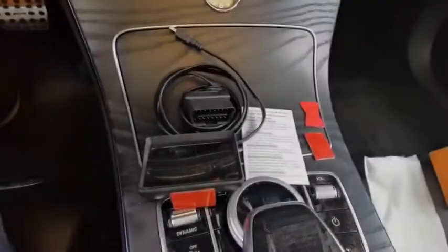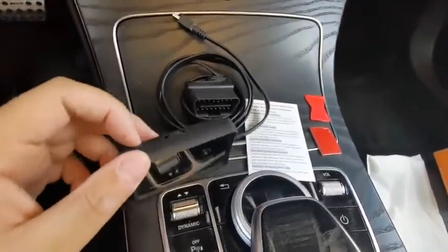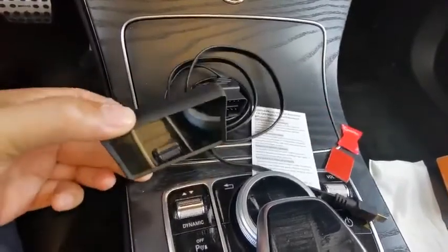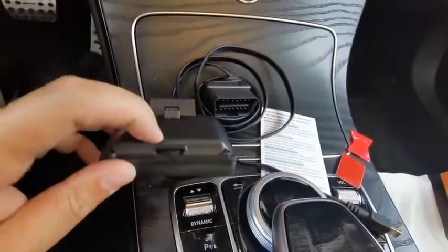Hey guys, this is the Nexpick A203 OBD2 meter gauge for real-time display. Here's going to be a demonstration. We have one unit machine and a USB cable with a mini USB port over here.